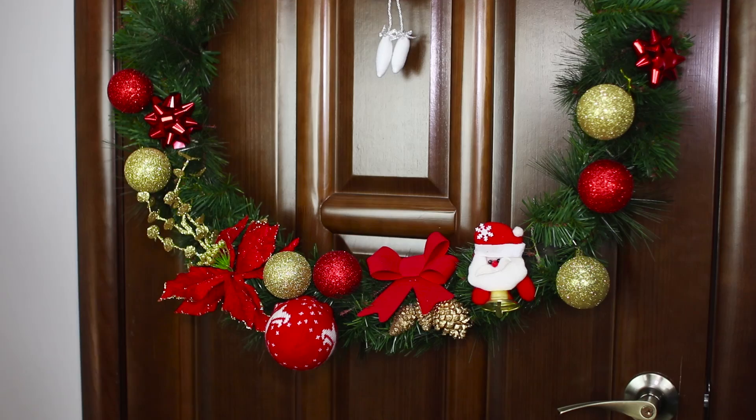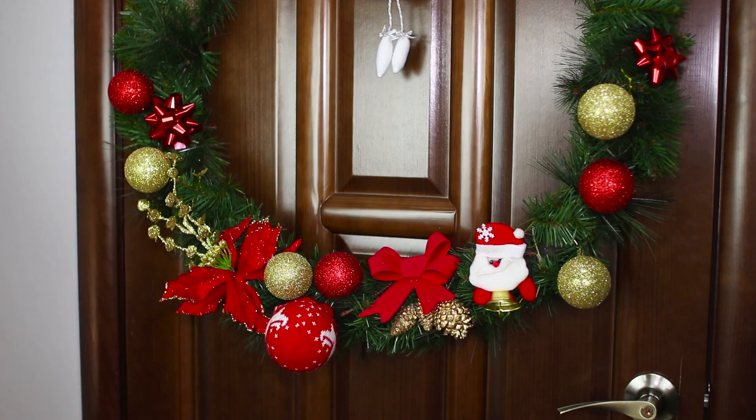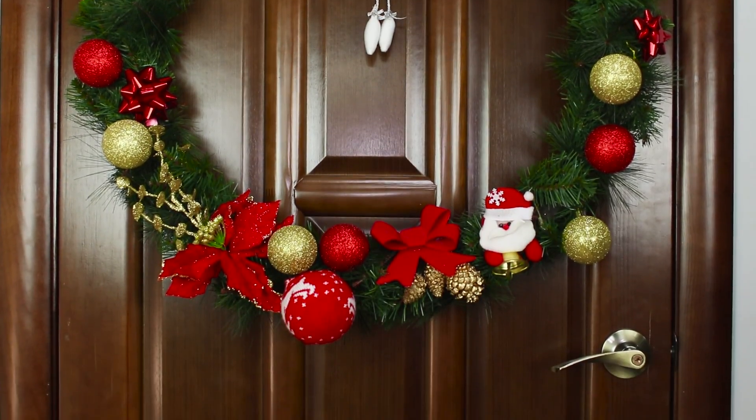Hang the wreath on your door. It's ginormous! Now anyone can tell that the holidays are a big deal in this house!